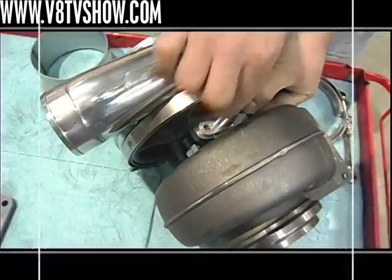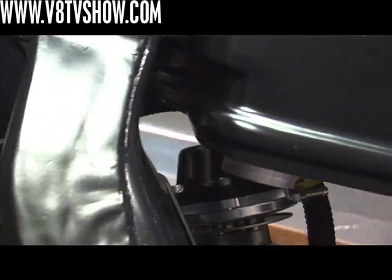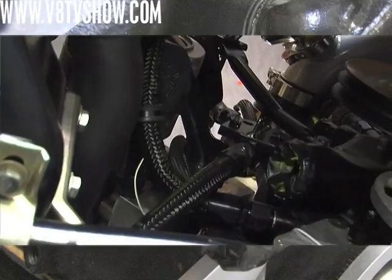We're using a dash 10 size Earl's ProLite 350 braided hose to come out of the turbo. We've got a port on the side of the block where the factory fuel pump used to go — we made another AN fitting for that, and the oil will drain back into the pan that way.